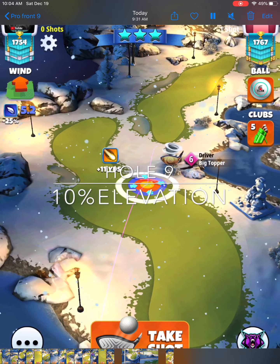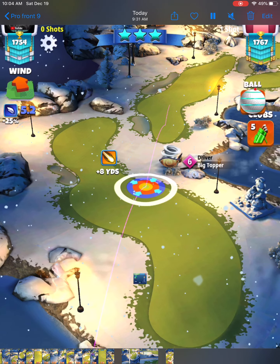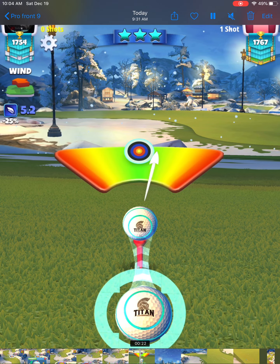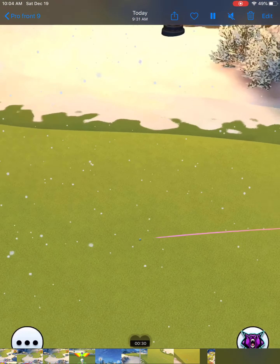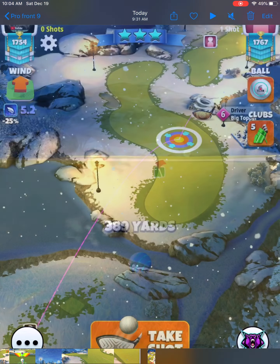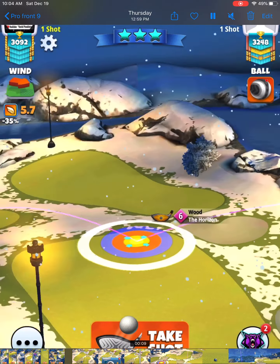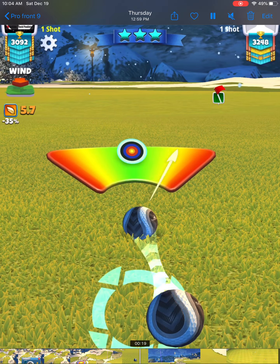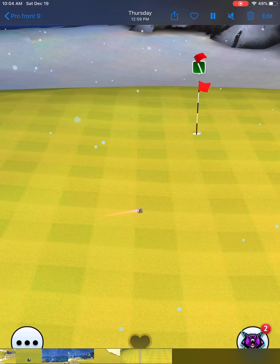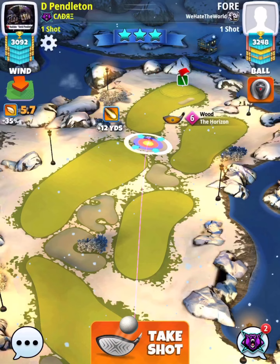Hole number nine — you can play this drive with whatever club you're most comfortable with. We're just looking for a lot of topspin: extra mile, Thor's hammer, big topper, or whatever you want. 10% elevation, played at max. Be careful not to use any overpower, because you don't want to hit the ball too far and clip that rough — that would just kill you. Then we play the second shot again at 10% elevation with your horizon, and we roll on to the green. I hope you find this helpful. Please subscribe, hit the thumbs up button, and have a great rest of your weekend.